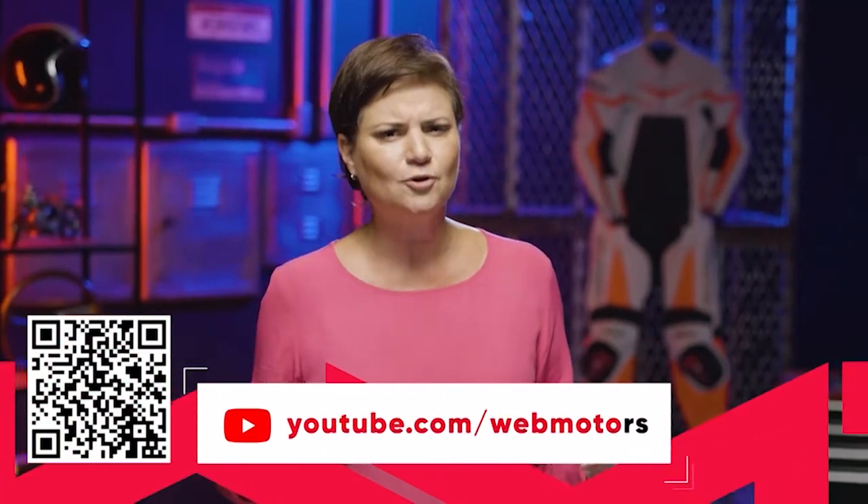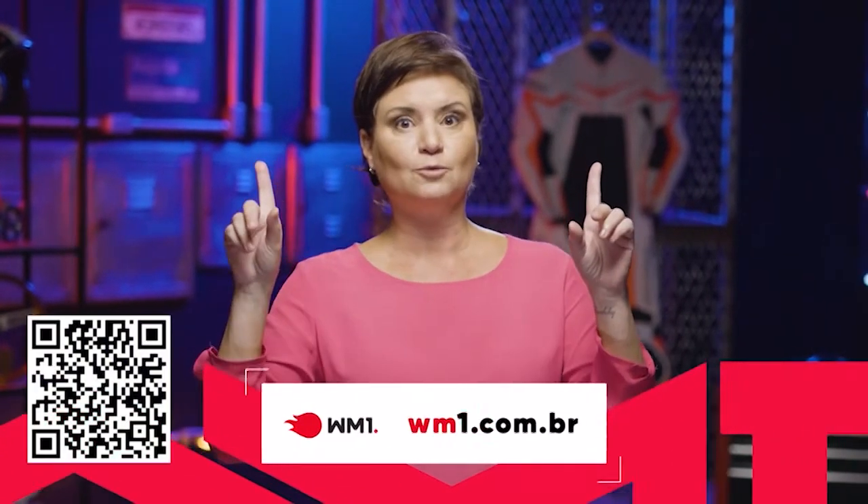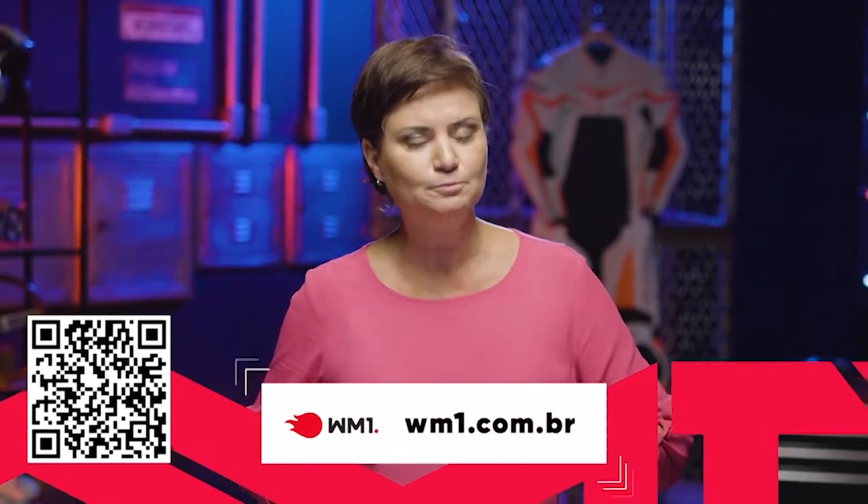O programa WebMotors TV fica por aqui — a gente tem o próximo encontro na semana que vem, anota aí na agenda. Se você quiser ver mais lançamentos e novidades no mundo automotivo, dá uma passada lá no nosso canal no YouTube: youtube.com.br. E tem também o nosso portal de notícias, o wm1.com.br. Até semana que vem, tchau!